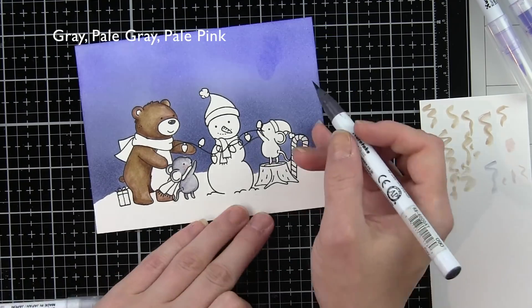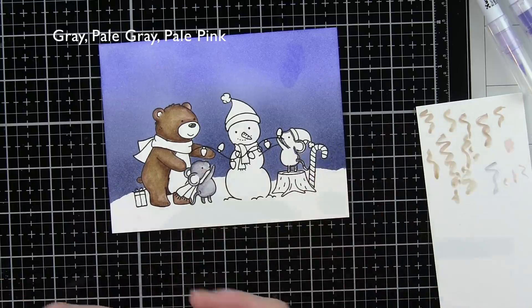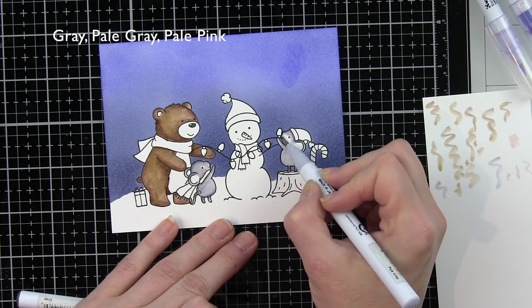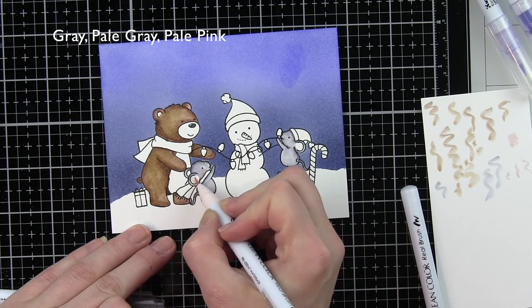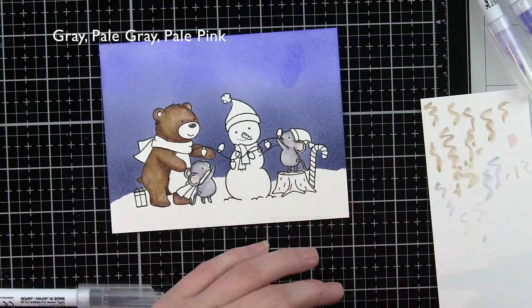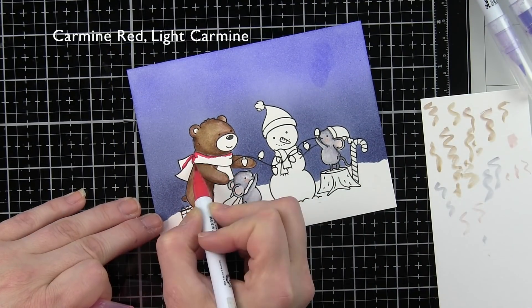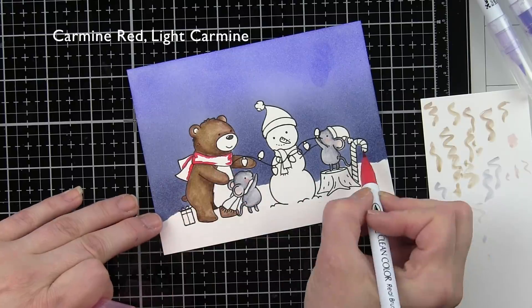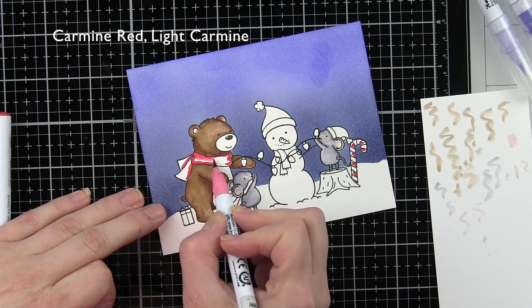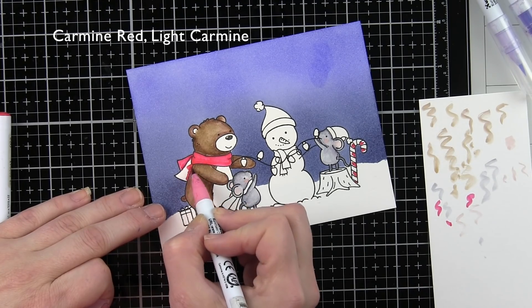Our mouse is going to be Pale Gray and Gray with a little Pale Pink for the cheek and the inside of the ear — let's do both mice in that color combination. The critters are starting to take shape. I love creating these masked scenes and really love not having a white outline. Using the dies is so handy for ease and speed, but if you ever can, it's so great to do the masking — it saves so much time and creates a one-layer card, which is fantastic and easy to mail.